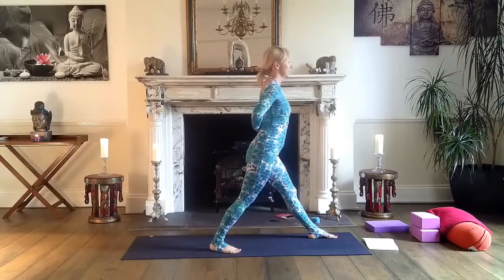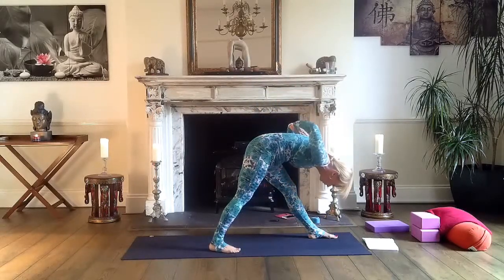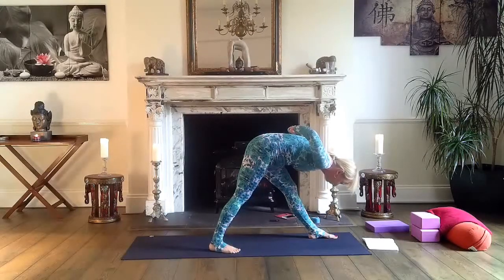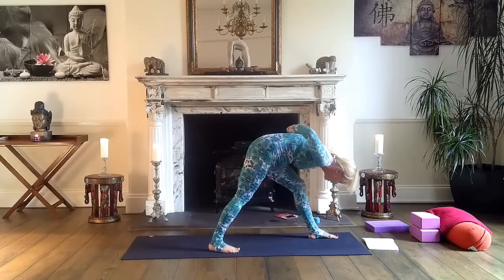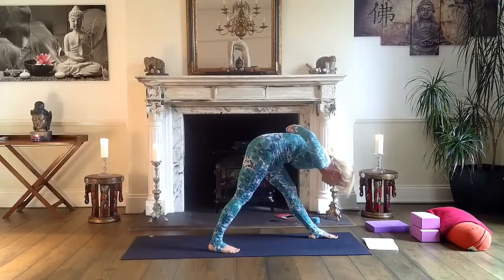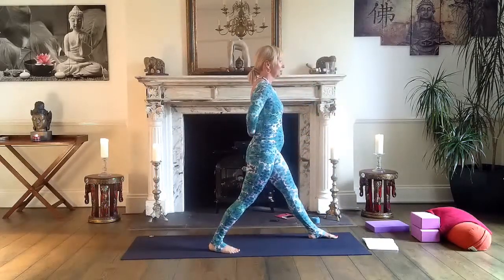Inhale, open your chest, and exhale, go down — down, down, down. Breathe in and out with an open chest, both feet grounded. One more breath. You can slightly bend your front knee if it's uncomfortable. Then inhale, lift your body up, and release your arms.